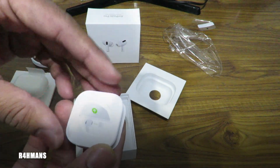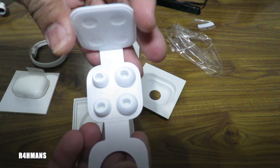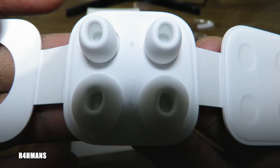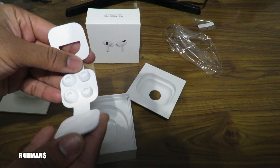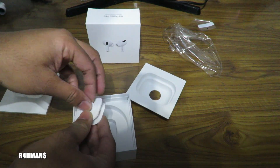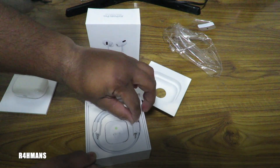And here we have the different buds. They are labeled small and large, so obviously the medium is already connected to it. Pretty nice actually. It just comes off like that. Most likely I'll probably need the small one, but I shall find that out in a bit.